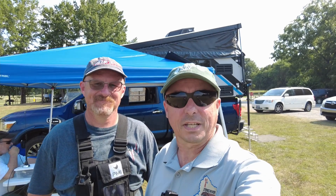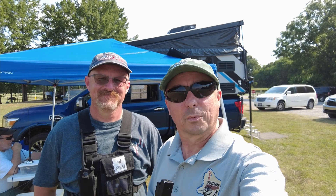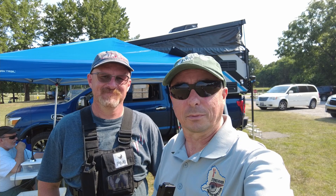Hey, welcome back, guys. This is Jason, KM4ACK, here at Field Day 2022, and I want to introduce you to Sparky. Let's take a quick look at his setup.